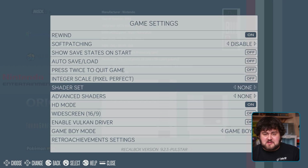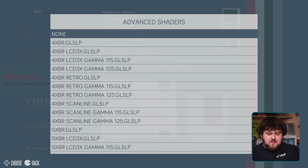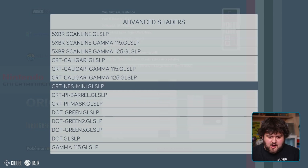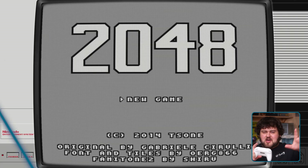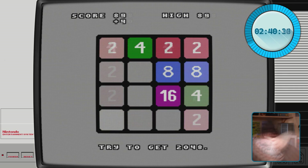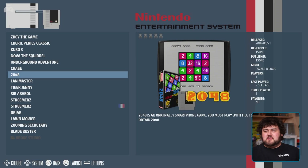Another cool thing to try in Game Settings is Shaders. Essentially this distorts your game's image, but in a good way. You can choose from a preset shader pack, and then also apply your own custom shaders on top of that. It's worth having a play around with shaders to see if there's anything you like.